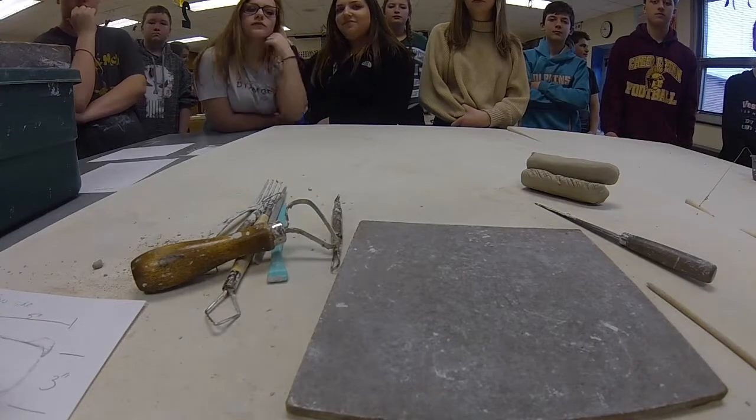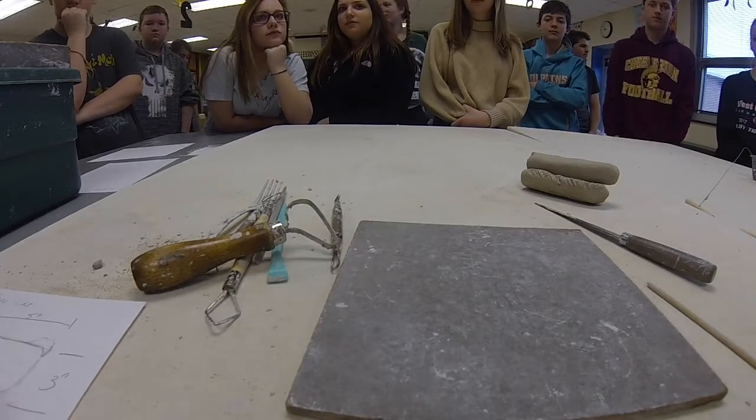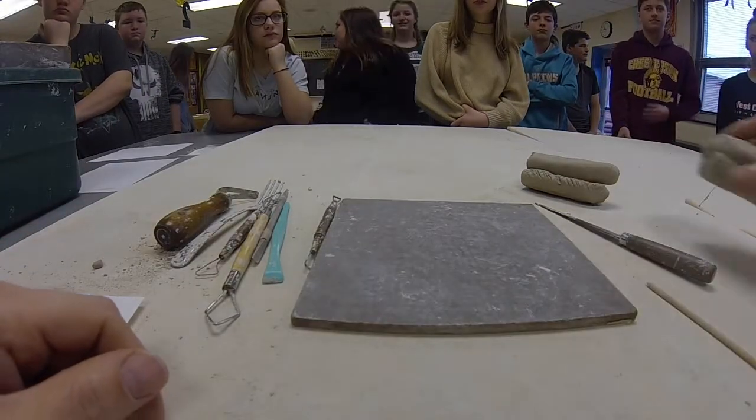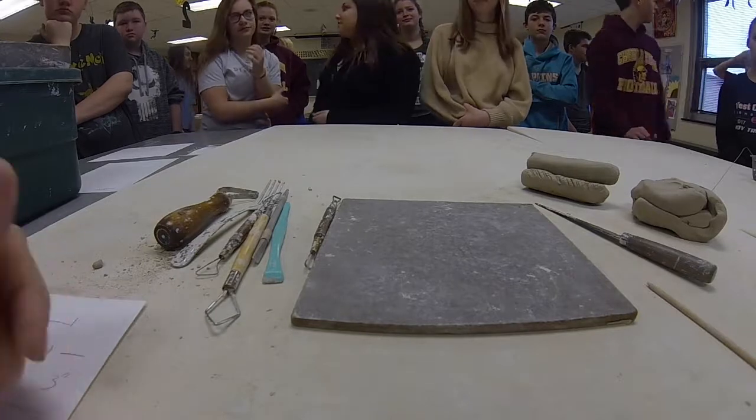Today we're going to talk about the clay construction aspect of a project and we're going to go over the tools that we're going to use and talk a little bit about the construction methods and some vocabulary terms.